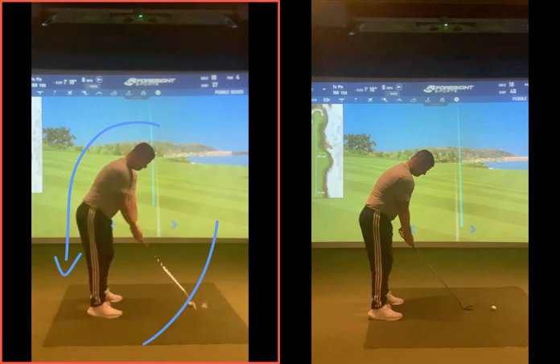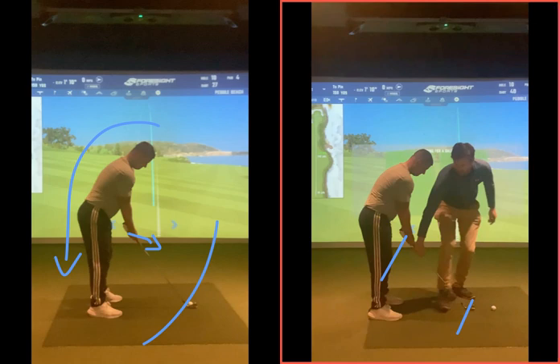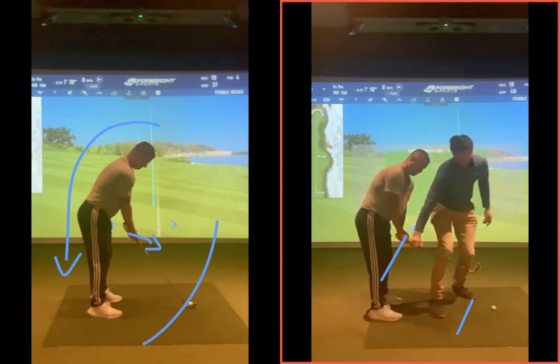So we've really got to start working that takeaway. Rather than the hands working out this way, the sensation is your hands are going to work more on the inside as the club stays out. What I'm doing when I move this club back is pushing the pad of your left hand down, so that club stays outside the hands.